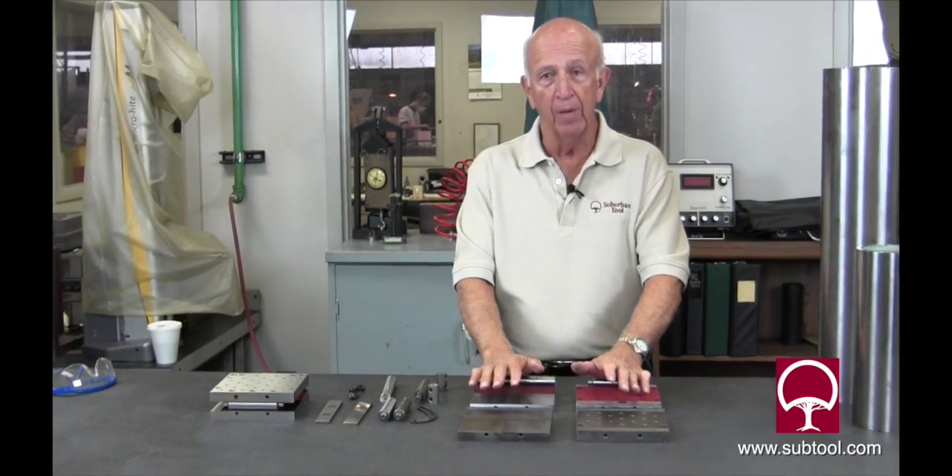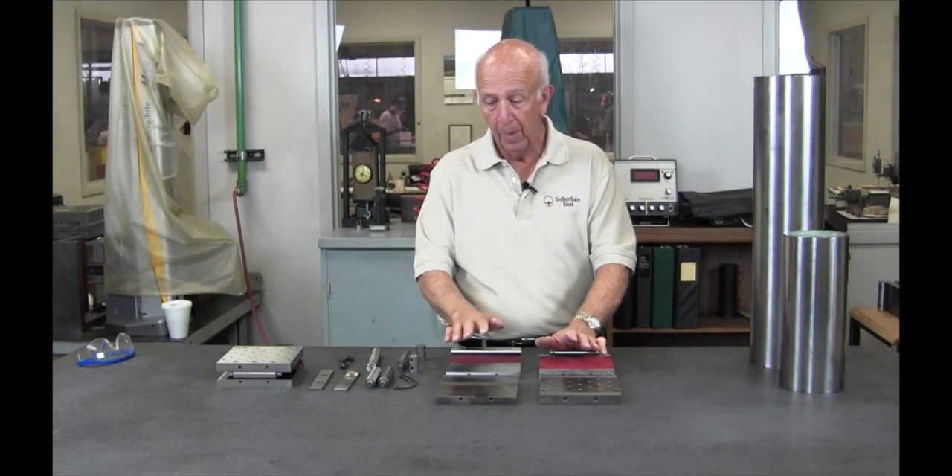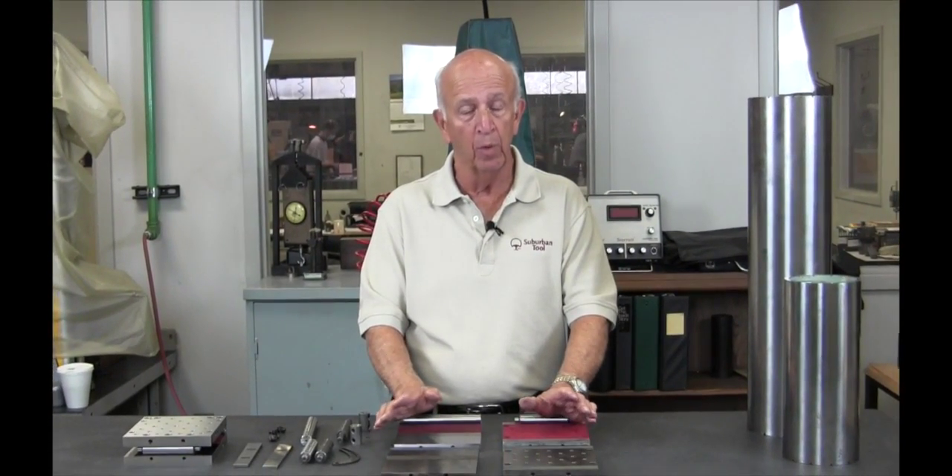That's the anatomy of a sign plate — that's what it looks like and what it takes to get it to this level. If you have any questions or inquiries, please contact us and take a look at our website at subtool.com. We welcome your comments and encourage you to share. There are a lot of up-and-coming toolmakers — at least we hope there are — and we need them desperately. That's one of the reasons we want to do these help videos: to share and give back to the community.